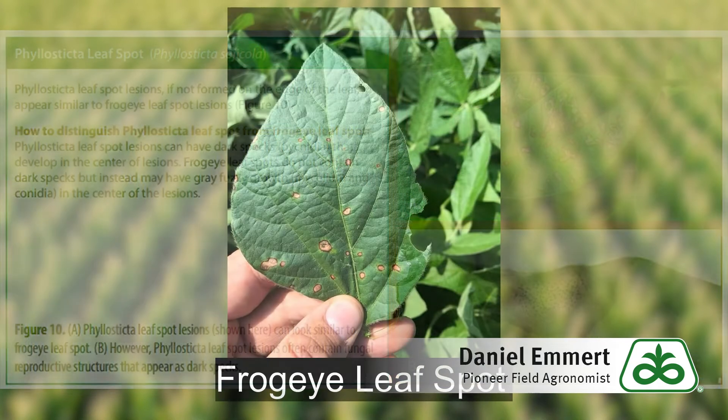As we learned in 2018, frogeye leaf spot is a disease that can justify an R3 fungicide application. But it's important to properly identify the lesions we find so that we're not fooled into making a bad decision. Thanks for watching — if you have any questions, please contact your local Pioneer sales representative.